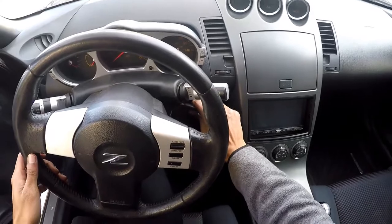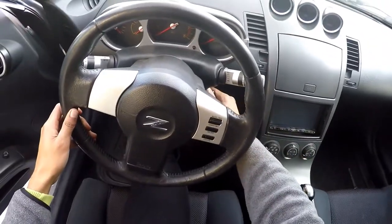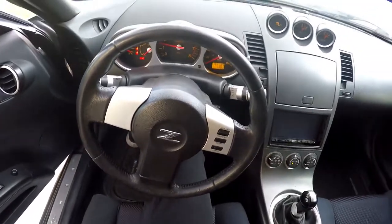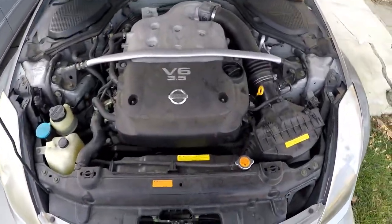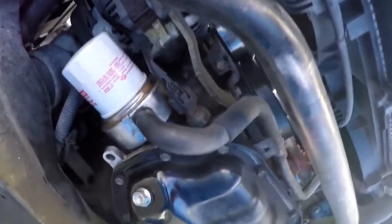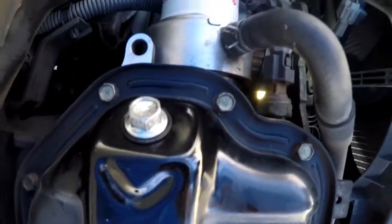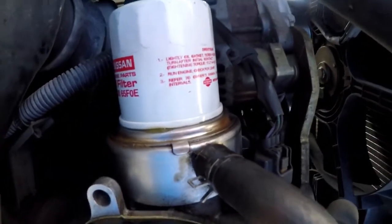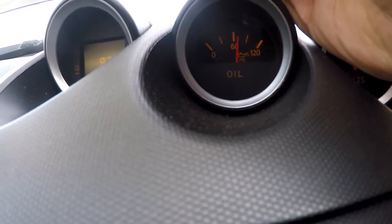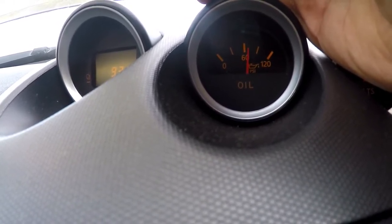Now I'm going to give the car a quick start, just to let it run for a little bit and check for any leaks. Some cars have an oil pressure gauge — my PSI is currently about 60, so I think that's about operating temp. Everything looks good, I don't see any leaks, so I'm going to shut it back off and finish the job.